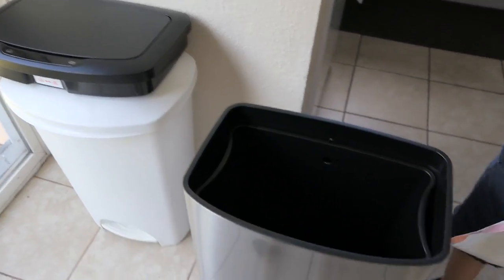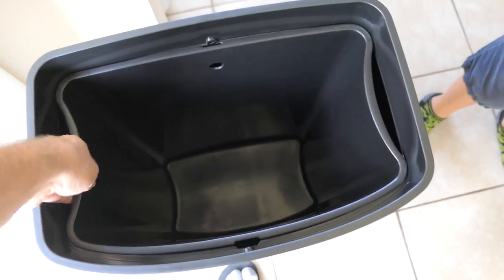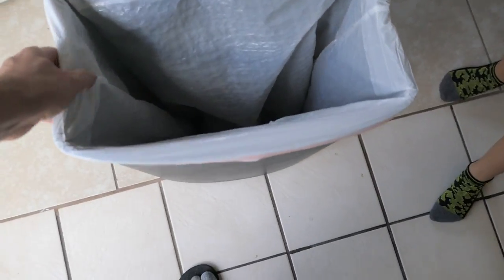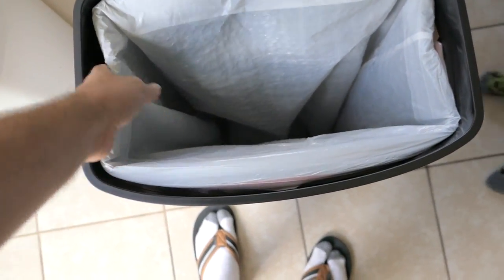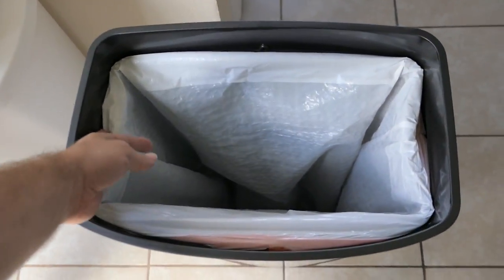All right, I got the lid off and I'm wondering how a trash bag would go in here — I'm wondering if you have to pull this out every time you put a trash bag in. From what I can tell, you will have to pull the inner shell out to put the trash bag in, because I don't know how you'd hook it up in there.